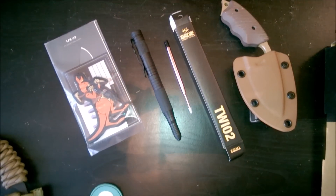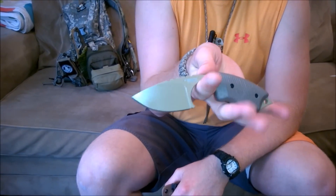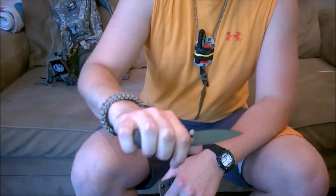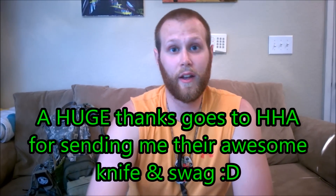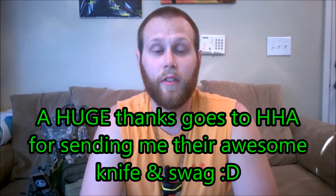I'll wrap up with another big thank you to Hardcore Hardware of Australia. Appreciate it, Roger. For all of you watching, stay tuned — there will be a detailed and thorough review coming up of this LFK-03. Really happy and excited. Thank you so much for watching. If you enjoyed the video, please give it a thumbs up, share it, leave a comment, and subscribe if you haven't already.